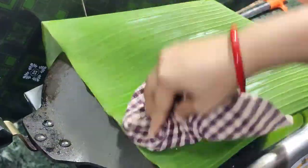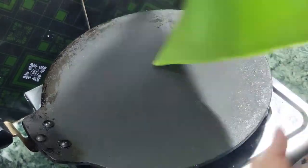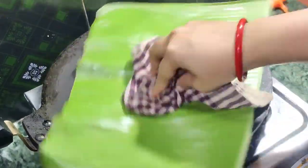On the other side, let's prepare the banana leaf. We will dry this banana leaf on a flame so that the leaf won't break while wrapping the fish.